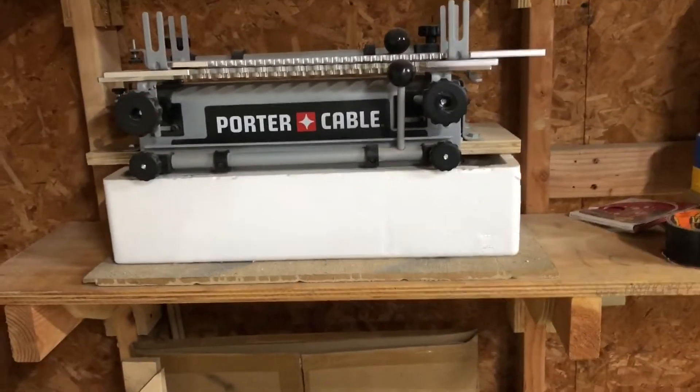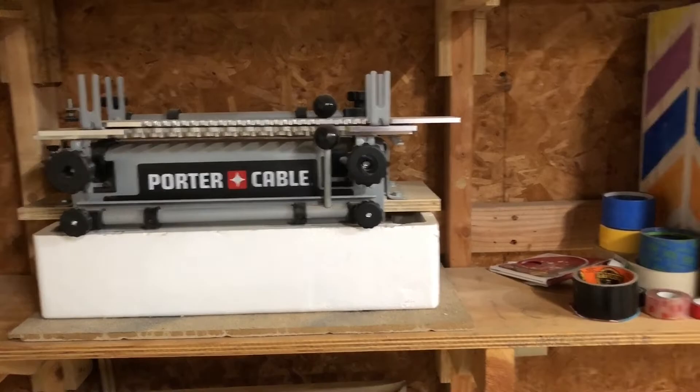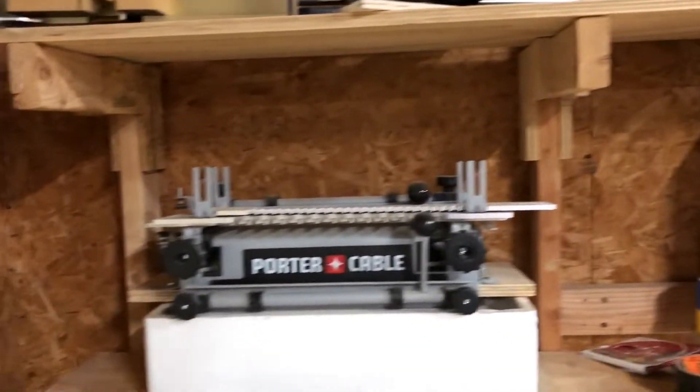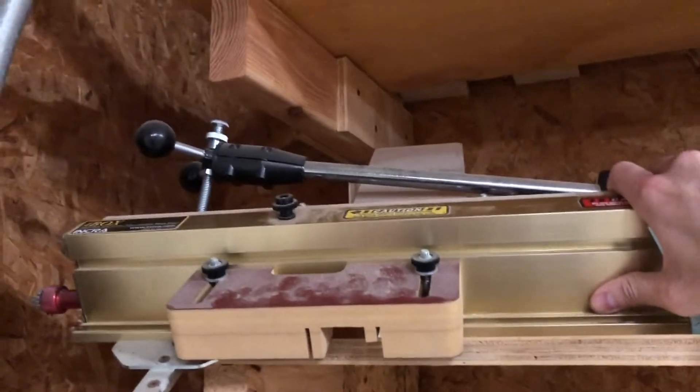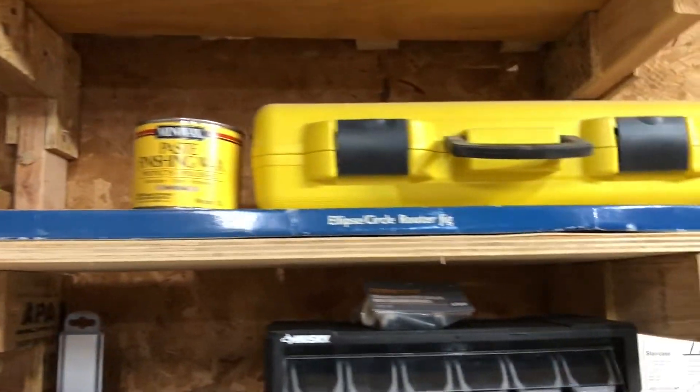This is a Porter Cable dovetail jig. I use it to make half-blind dovetail drawers — very handy, and it has other functions too. This is an Incra box joint jig; I've only ever used it to make one-eighth inch box joints. This is the router pantograph mechanism itself — I use that to make signs, names, letters. And then some templates, some hinges, my circle jig, and a line level.